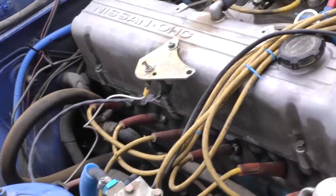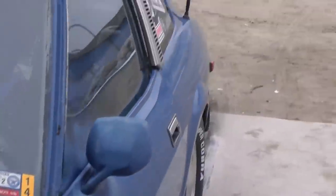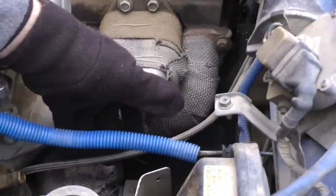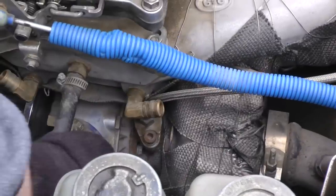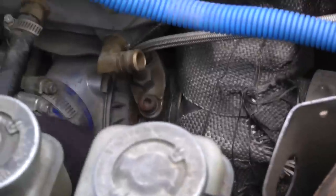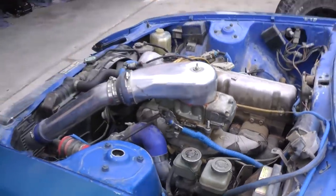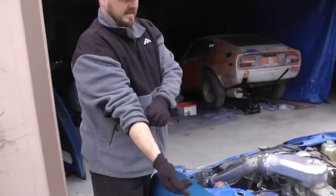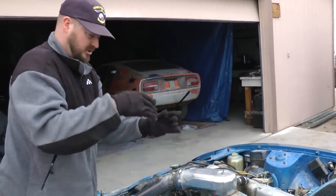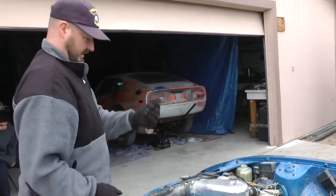The oil supply line goes from the block into the turbocharger on the other side of the engine, supplying the turbo bearings with oil to spin the turbo and keep it cool. There's your oil supply line coming from the other side into the turbocharger. Then your oil return line — you can't see it because it's under the car — goes from under the turbo to the top part of the oil pan where it's tapped in. So oil goes in the turbo, lubricates it, then drains into the top of the oil pan and gets recycled back through your engine.